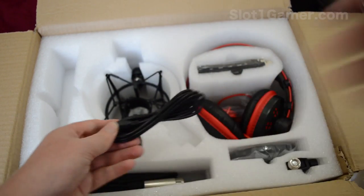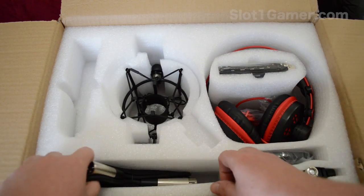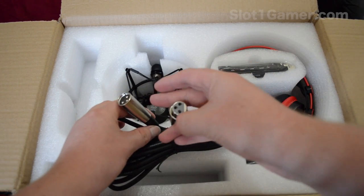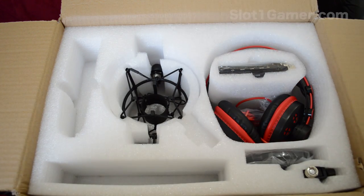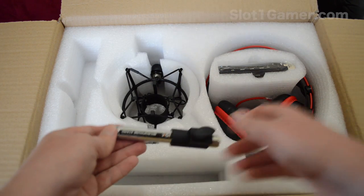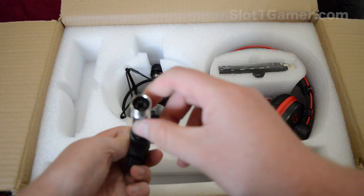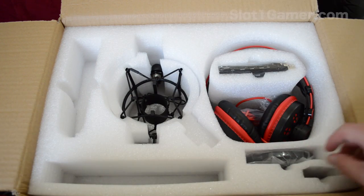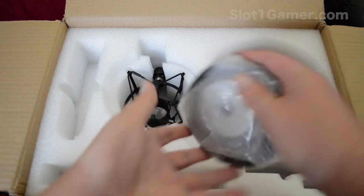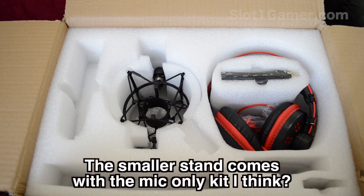Down here we've got some cables. There's a USB mini cable to drive the sound card, and it also comes with what looks like about a 2-meter XLR cable, which will come in very handy. Down here we've got the rest of the desk mounting kit — it says ISK Microphone Stand, pretty good quality. And there's also a second desk stand in here, so it actually comes with two stands.